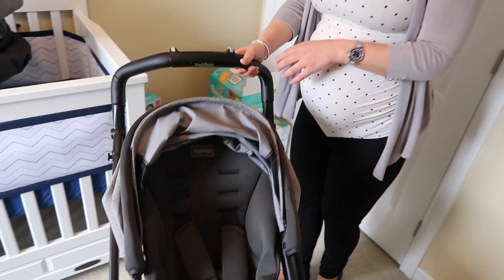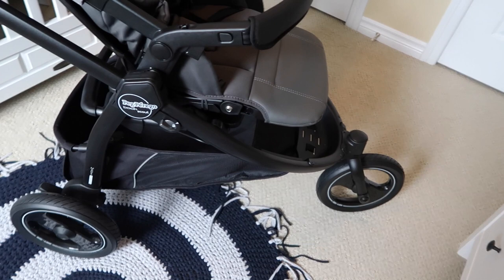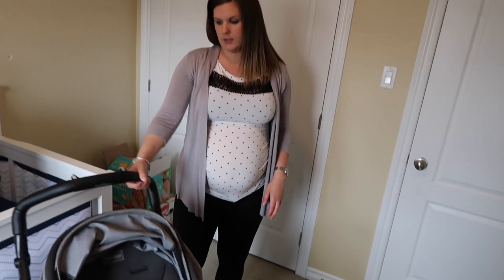It also has three different height-adjustable harness positions, so as the baby grows you can adjust accordingly. The stroller turns on a dime, it's easy to maneuver, and it has really good all-terrain suspension — so whether you're in the city or the country, it should hold up while looking modern and elegant.